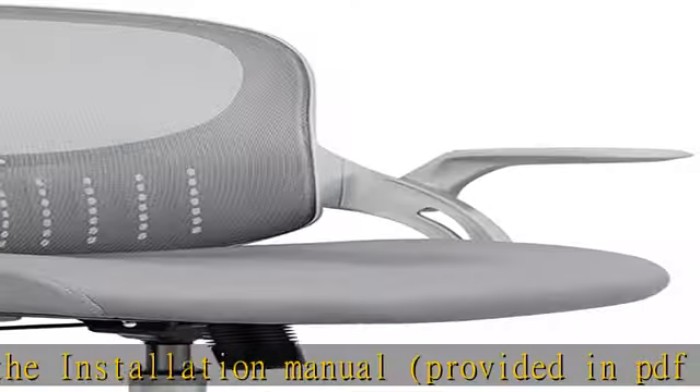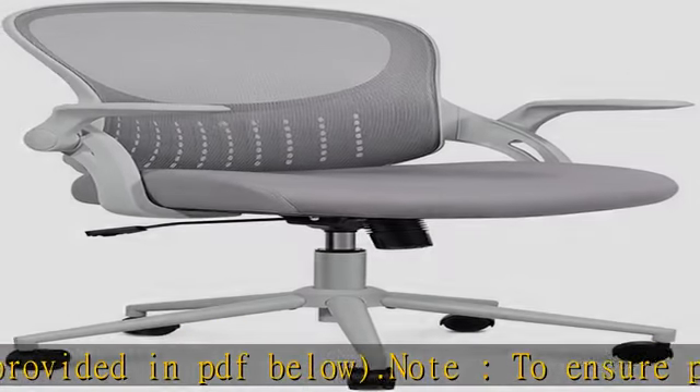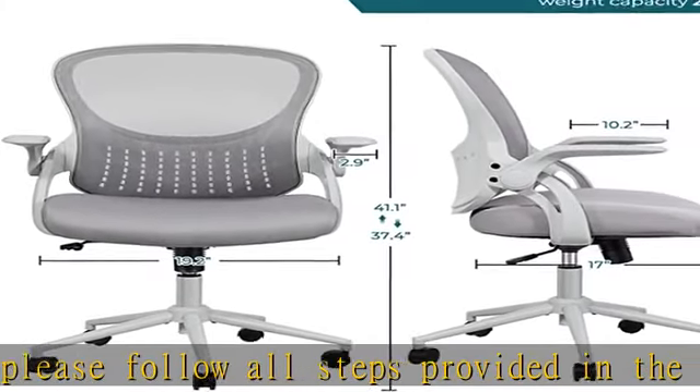Ergonomic design office chair. The ergonomic backrest and lumbar support fit the natural curve of your lower back, relieving spinal pressure. It provides comfortable support which helps you to maintain a relaxed posture during long hours of work.